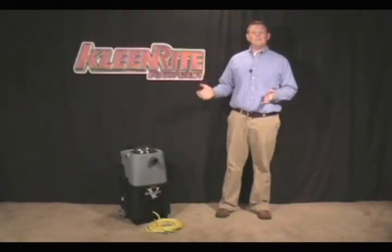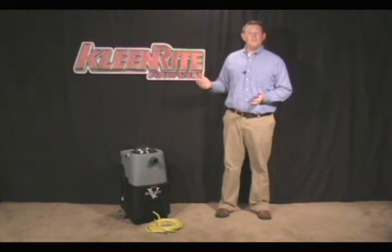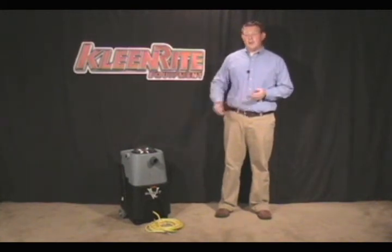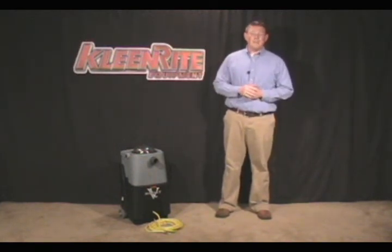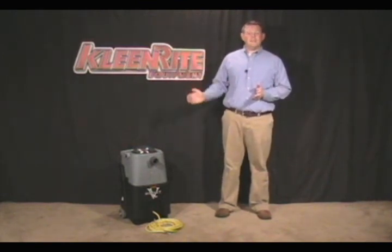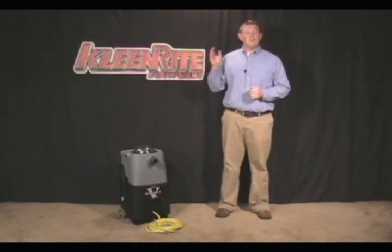So as you've seen today, the VacBoost is an amazing product. It can give you higher airflow, which means greater CFM to your wand. It also means that you're going to have cleaner carpets and faster dry times. It will also allow you to clean with longer runs, which means less downtime and greater profitability for you. The VacBoost has CleanRite's quality and durability built in. Give the VacBoost a try — you will be amazed. Thank you.